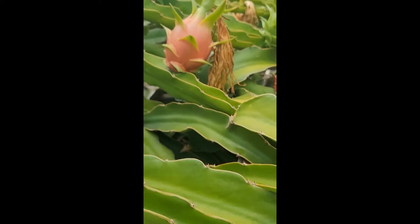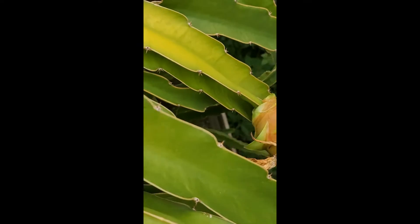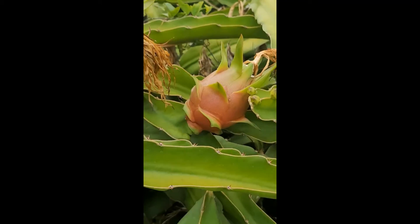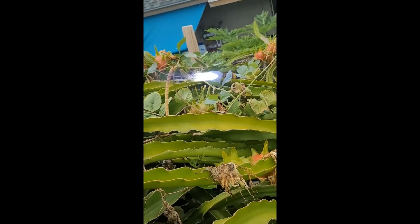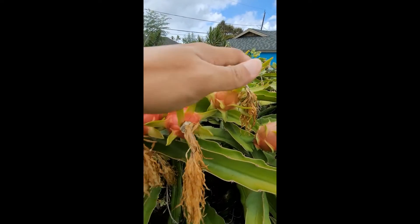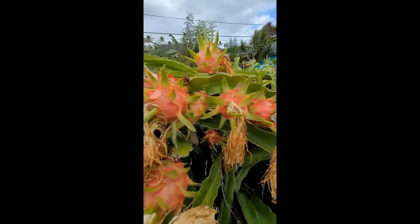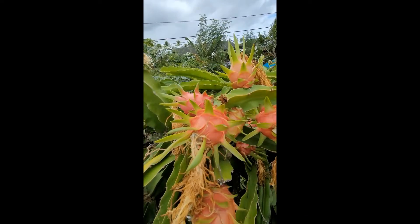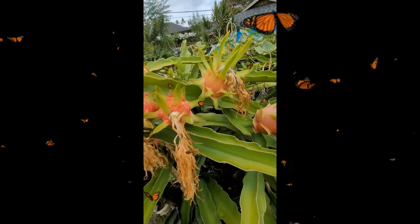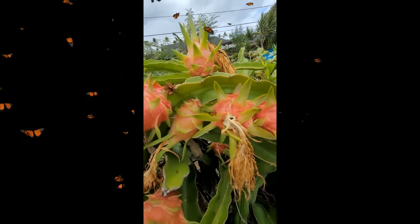Come get closer over here. Look at this branch — one, two, three, four, five, six, seven — seven! Like seven in one stem. Very colorful. They're getting smaller now.